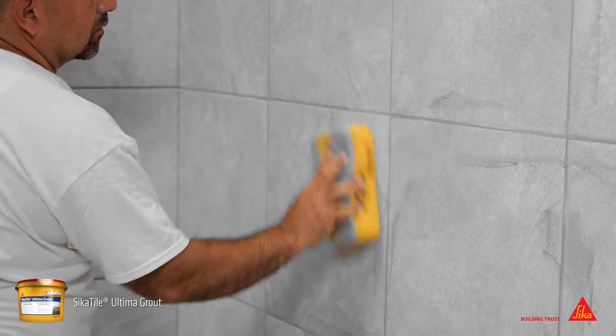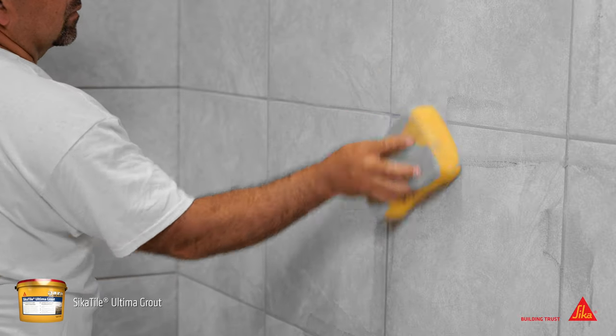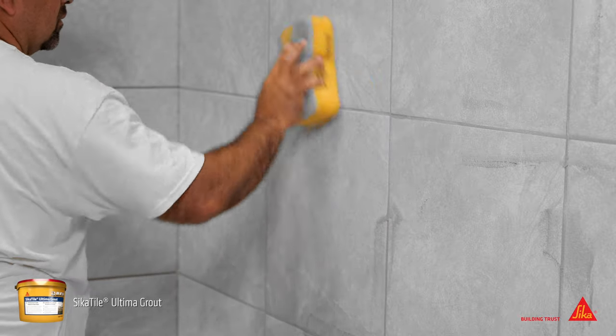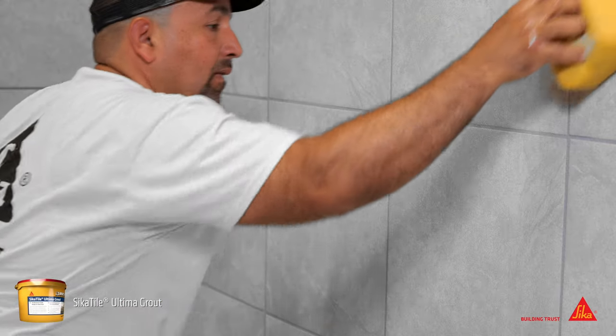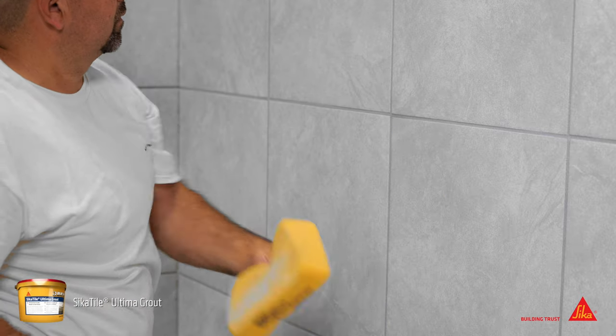Cleanup on Cicatile Ultima Grout should begin as soon as the surface starts to dry. Rub a damp grout sponge across the tile in a circular motion, then drag a clean sponge diagonally over the joints using light pressure.